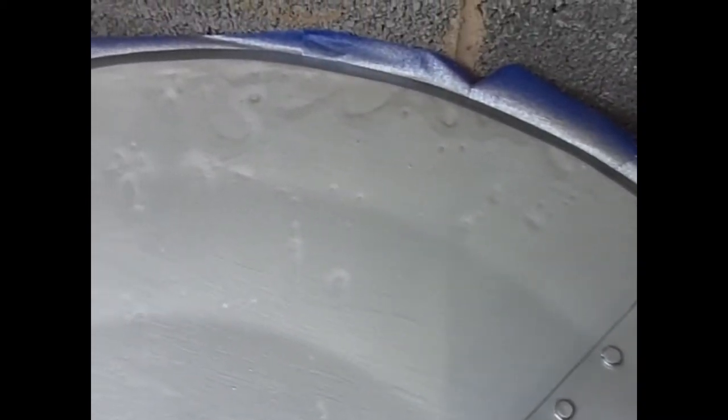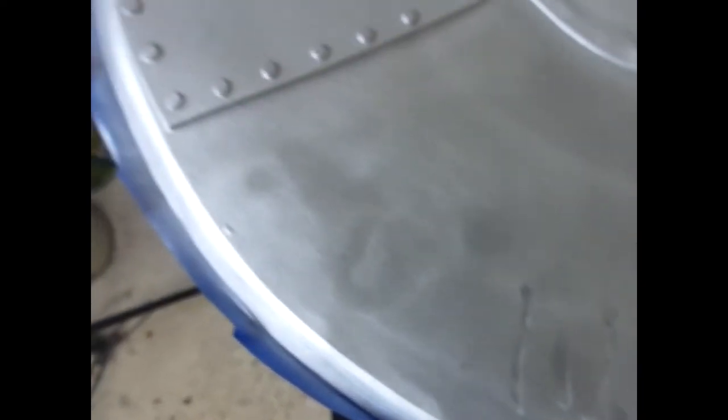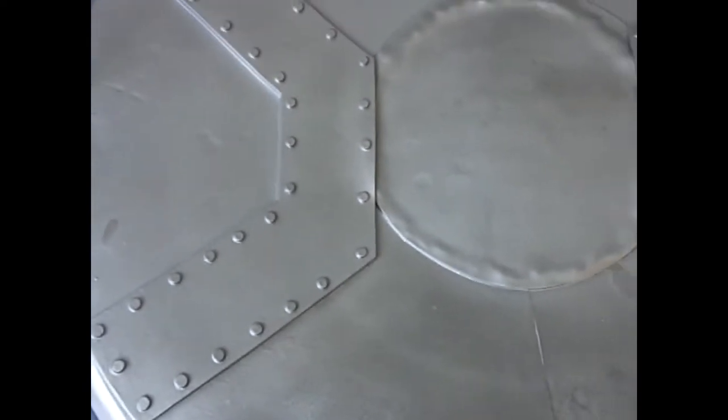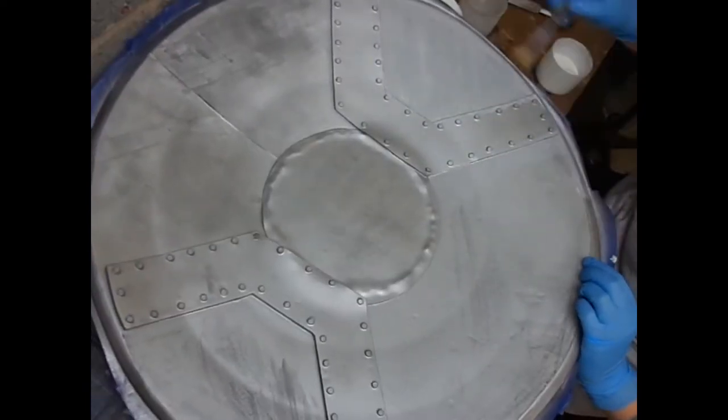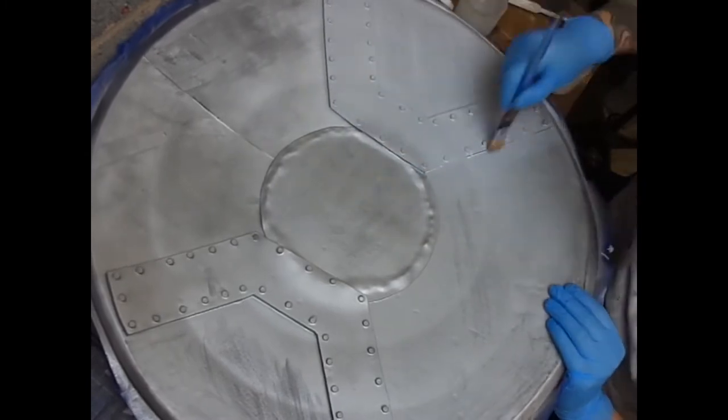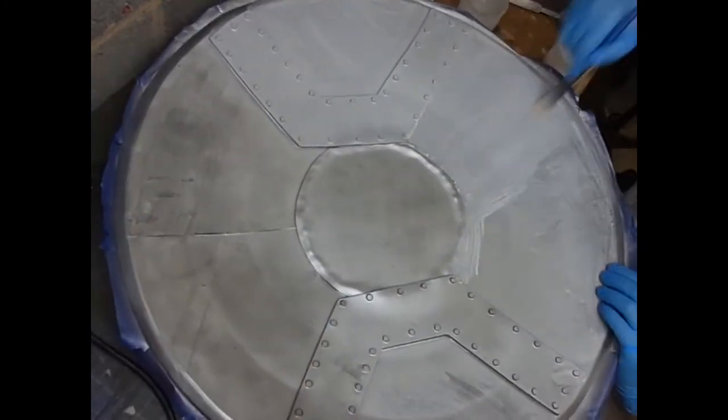Things can go wrong in prop making but not many people show you that side — but I'm going to. For some reason this paint work went really blotchy. I'm not sure if there was an issue with the paint or whether there was grease on the back of the project. It wasn't great and I didn't like the finish, so I did have to do some extra steps to fix it.